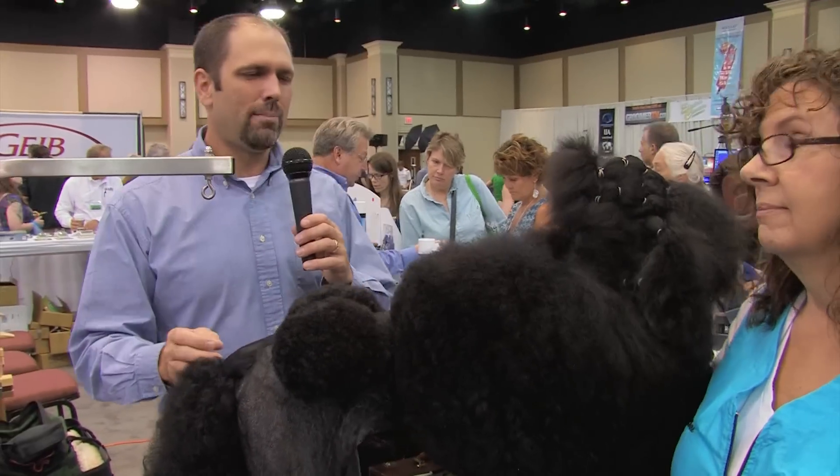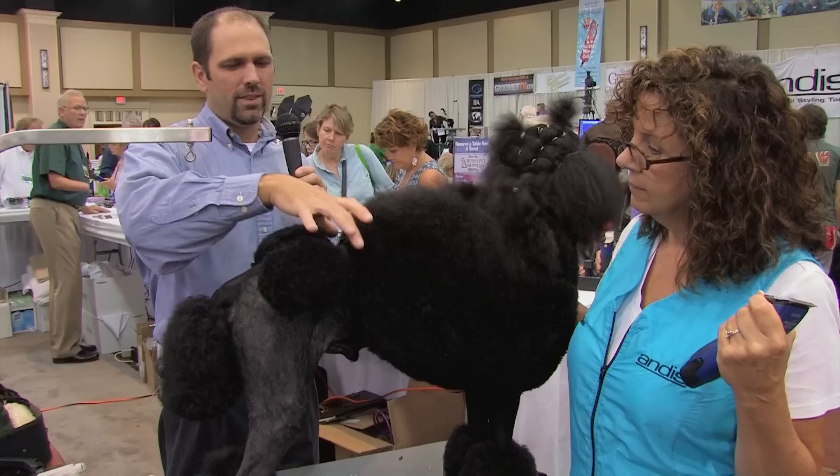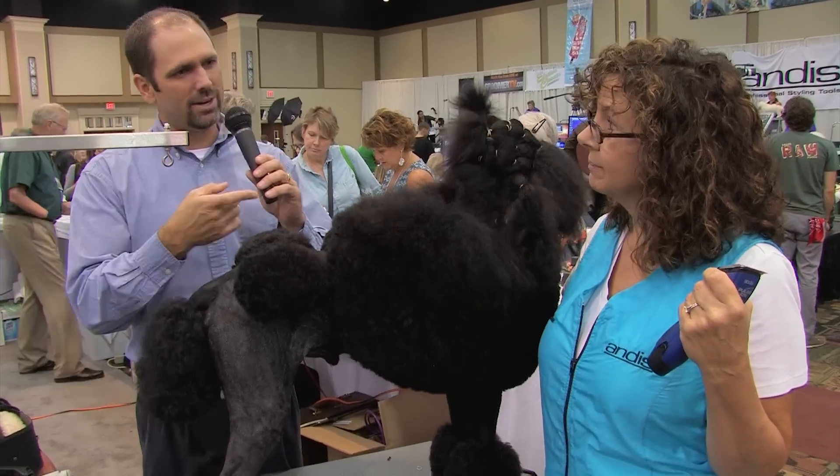I'm here at the Andes booth with Diane Badalak. Diane is going to show us how to properly place the pattern on a Continental trim with the Andes clipper.